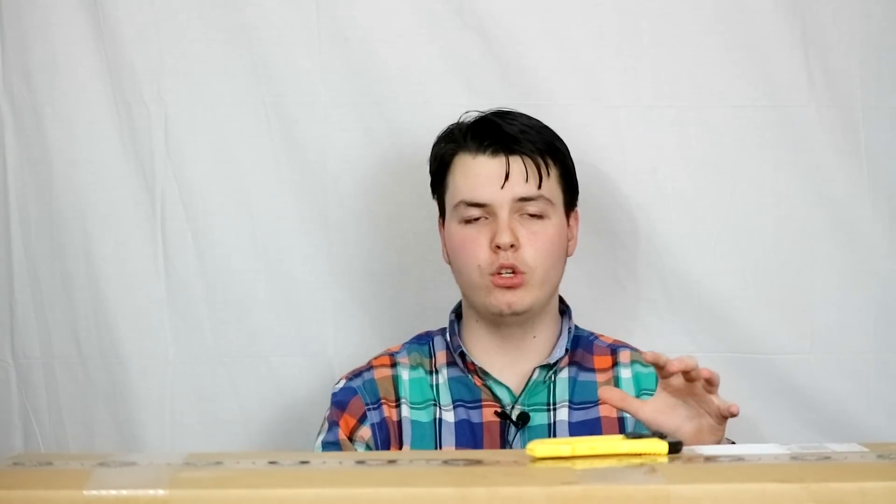The folks over at Lancer Tactical were kind enough to send me something to do some testing and evaluation, as well as a review down the road. That's the key word — something. I have no idea what is in here, so in today's video why don't we open up this box and see just what we have in store for us.